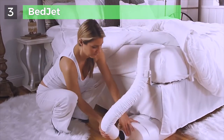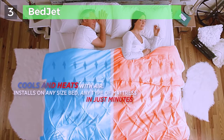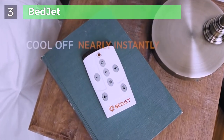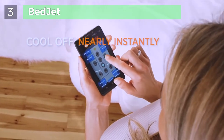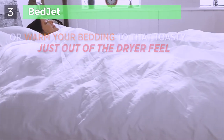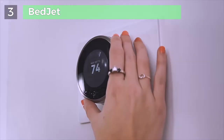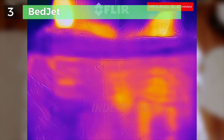The BedJet uses revolutionary direct convect air technology, sending air directly into your bedding to provide quiet and luxurious cooling and heating comfort. Use the BedJet on any size bed, any type of mattress, and install under the bed in just minutes. Control your comfort via wireless remote or our Bluetooth smartphone app — just press a button to cool off instantly with a dry and refreshing room-temperature breeze through the sheets. With over 50% of couples having different sleep temperature needs, the BedJet solves the nighttime battle over the thermostat.